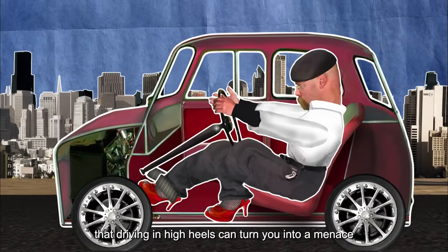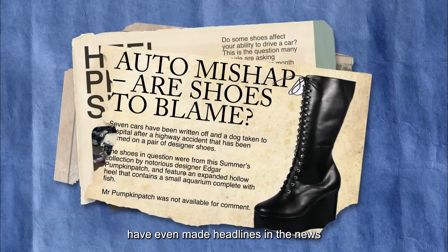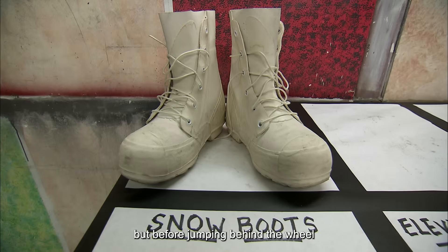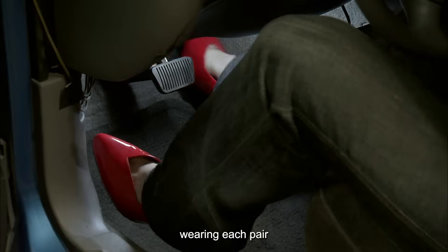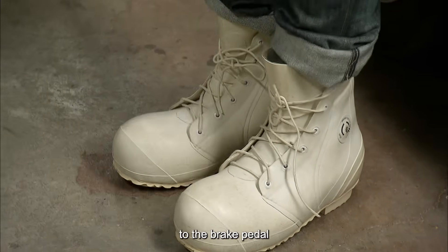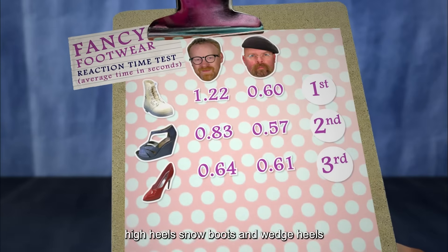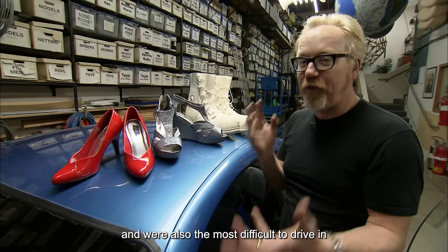It's said that driving in high heels can turn you into a menace on the road, and some traffic accidents related to this have even made headlines. To put the rumor to the test, Adam decided to personally try driving in high heels. Before jumping behind the wheel, he picked out three types of shoes that posed the greatest potential danger while driving. Wearing each pair in a stationary vehicle, he measured the time it took to move from the gas to the brake pedal. High heels, snow boots, and wedge heels turned out to have the slowest response and were the most difficult to drive in.